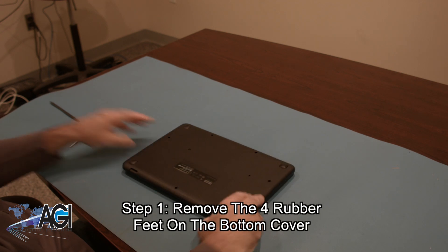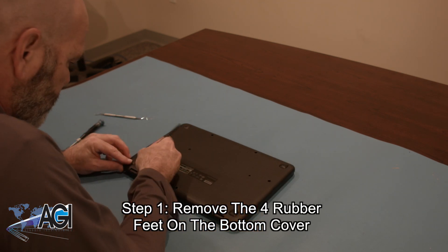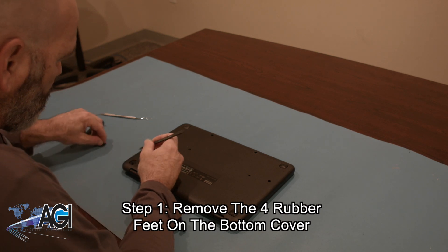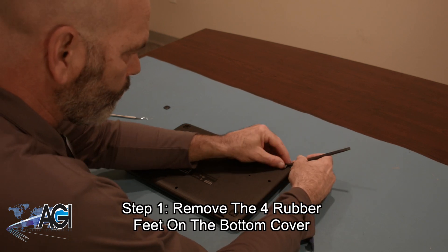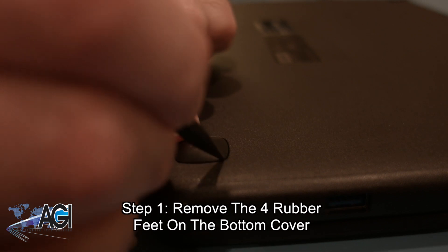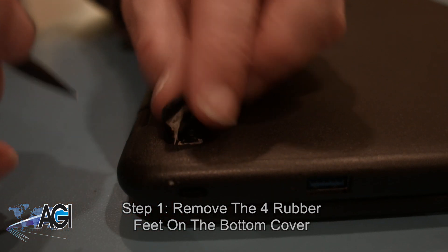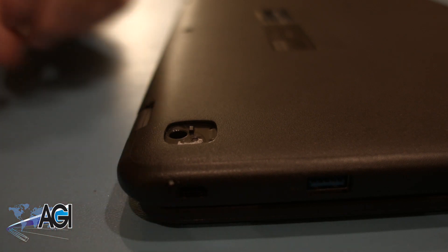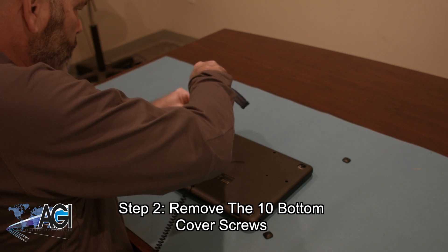The first step will be to remove the four rubber feet on the bottom cover. Next, you will remove the ten bottom cover screws.